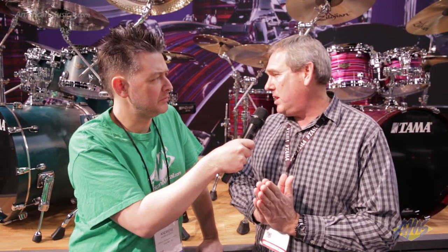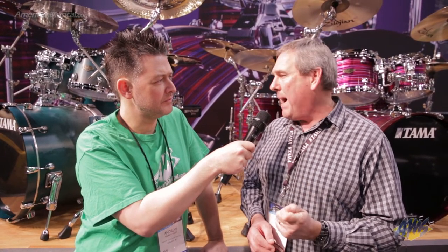We did a lot of extensive shell testing and came up with the combination of walnut and birch. We have two-ply walnut mixed with four-ply birch — six-ply shells on the toms. Then we add another ply of birch on the bass drum. So you get the warmth and the depth. BB's really known for that explosive low tone — really dark. And these are definitely warm and dark, maybe with a little more clarity and a little more bite. The walnut provides that nice low-end thump, and the birch gives you that high-end clarity.